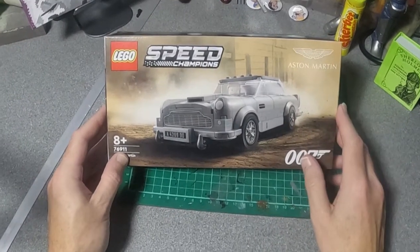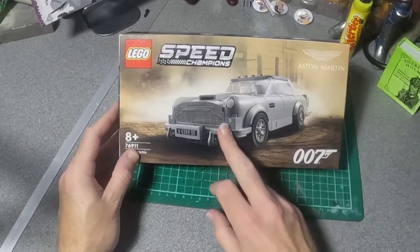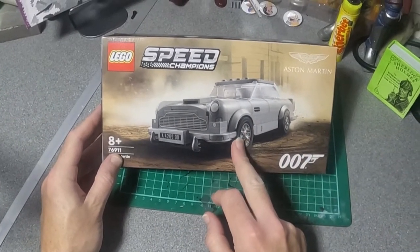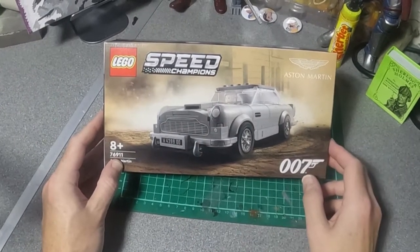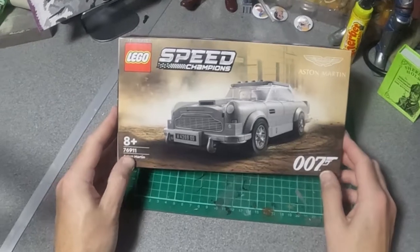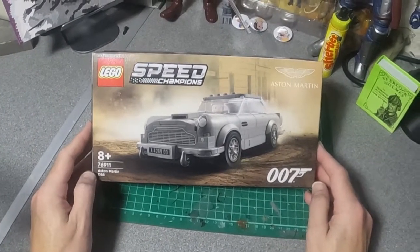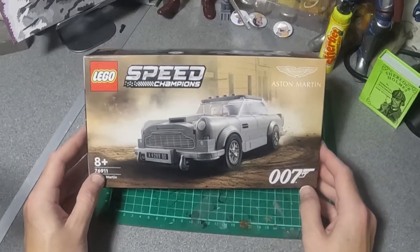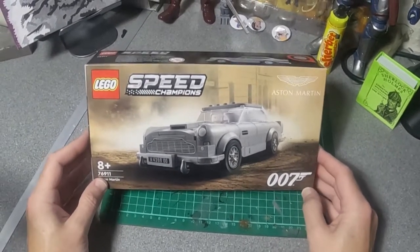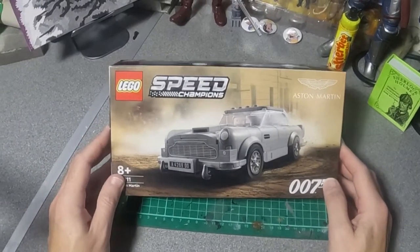It looks like it's actually licensed by Aston Martin. Weirdly, either this is a very small kit — it's got a Lego minifig there — or there's something strange, because it's 17 quid, which for a Lego kit is super cheap. When you think that the Star Wars ones, you get a couple of figures and a little bit for 25 quid. This one's pretty good so we're gonna have a go and see what it's like.